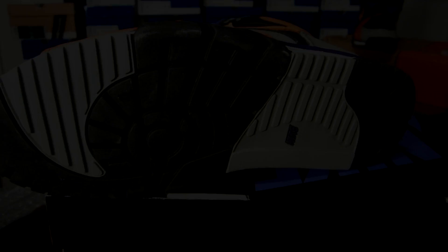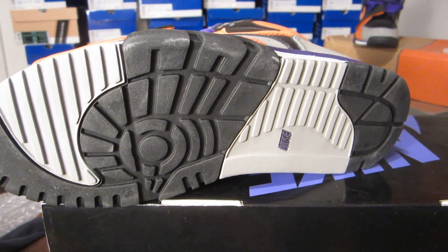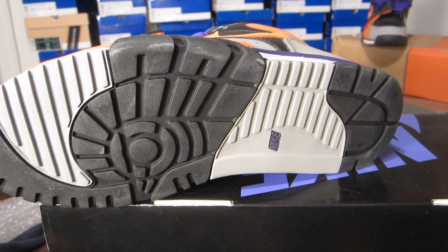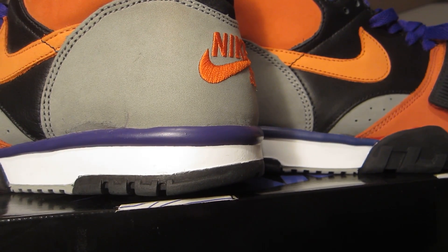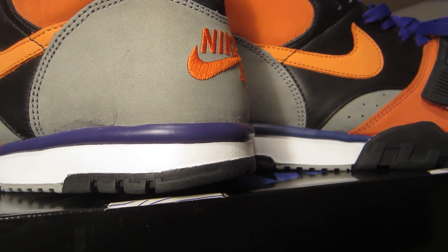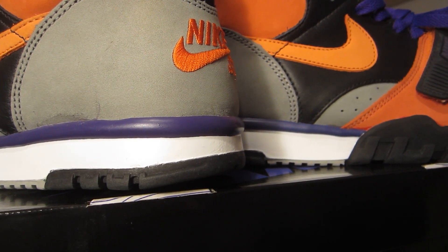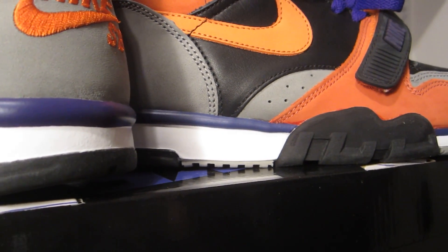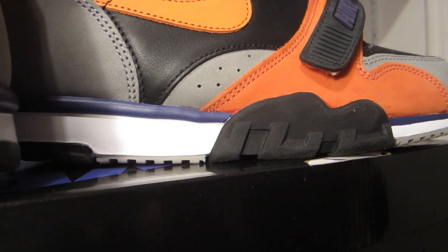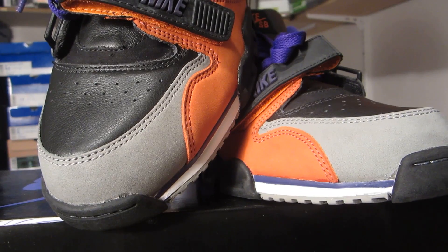Starting off at the outsole, the majority holds gray and black with a purple Nike hit right there. Working up to the midsole, you have black on the bottom, white sits up top, a purple strip that goes all around, and of course that black piece — the new buck material we're used to seeing on the Trainer.